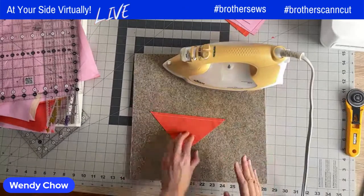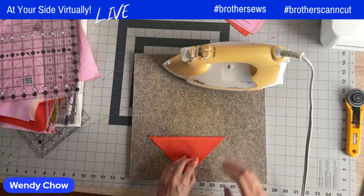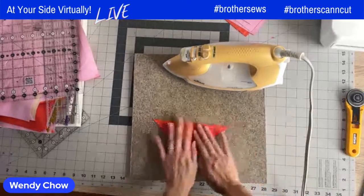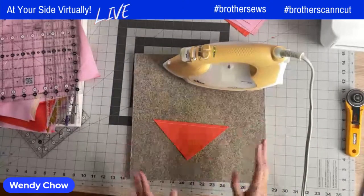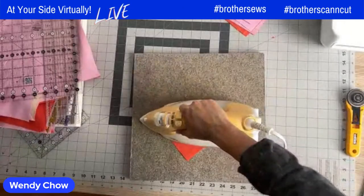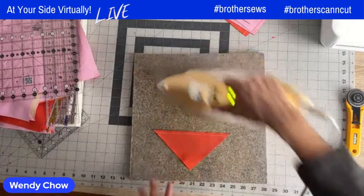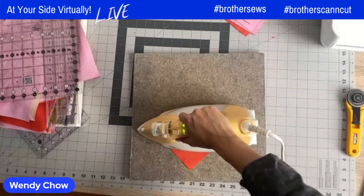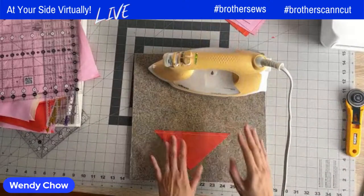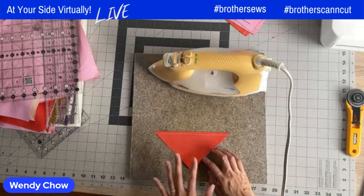When pressing the half square triangles there are two ways — no wrong or right way. You could press to the dark side, or press open. Either way, I like to first press the seams in place to set them, which gives a nice crisp press. When pressing, you hold down for a few seconds at a time versus ironing like a shirt, so you don't distort the shape. With these triangles cut on the bias, they're especially prone to distortion if you use an ironing motion.